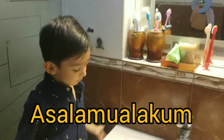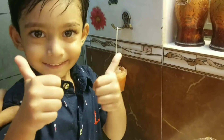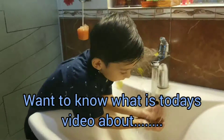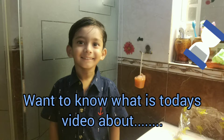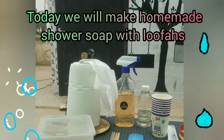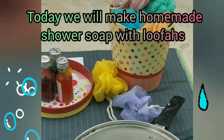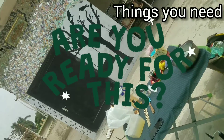Assalamu alaikum! Want to know what today's video is about? Today we will make homemade shower soap with loafers. We are going to enjoy so much. Are you ready for this?